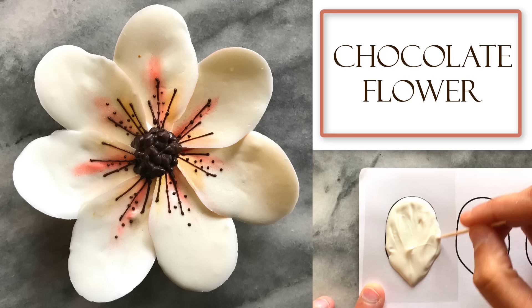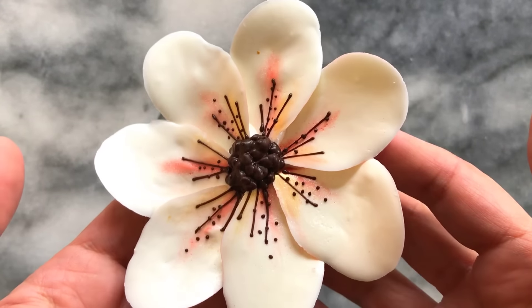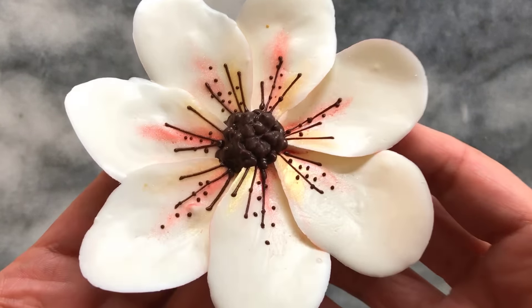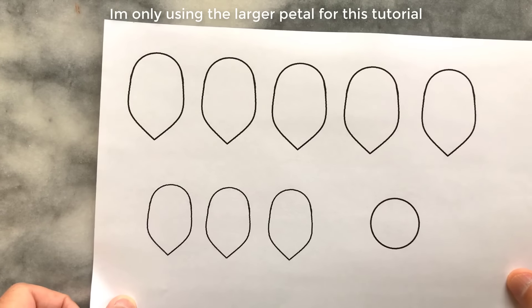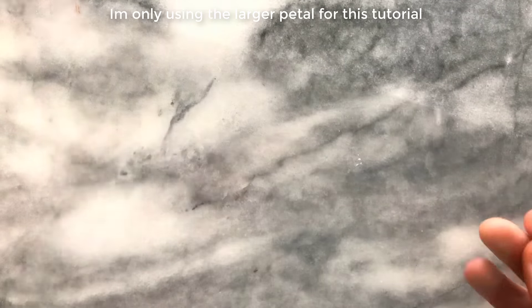Hi there, welcome to my channel. In today's video I'll be showing you how I created this magnolia styled flower. It's a simple technique with some added colored shimmers and dark chocolate details. I started with a petal template that I created and printed. This template is on my Pinterest page and the link is in the description box.